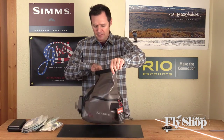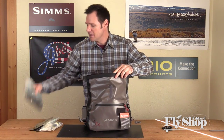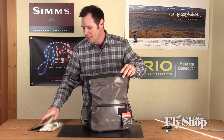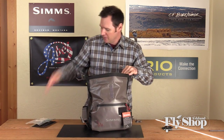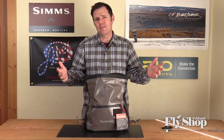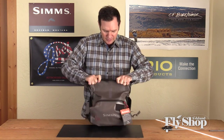It'll take quite a bit of stuff. As you can see here, we've got fly boxes. I can put a whole bunch of heads in there or extra lines, spools — extra spool going in there, no problem. Sink tips, extra tools, all kinds of stuff, and I'm really only about halfway there. You could put a little rain shell in there and really get several things in and still have room.